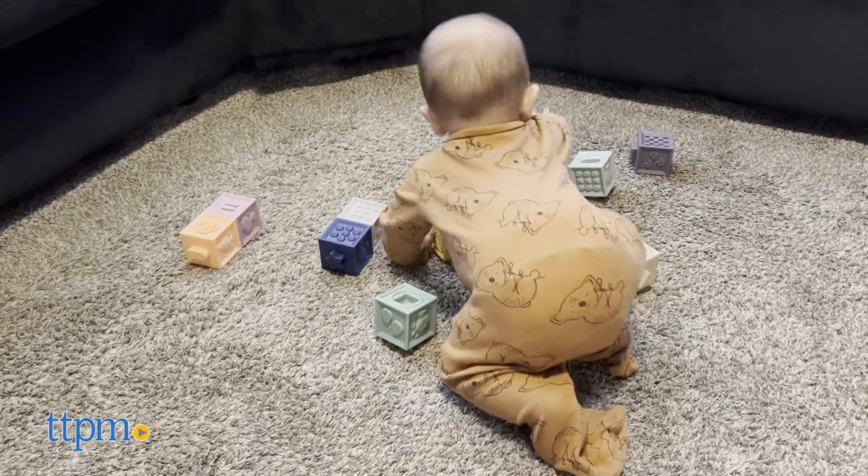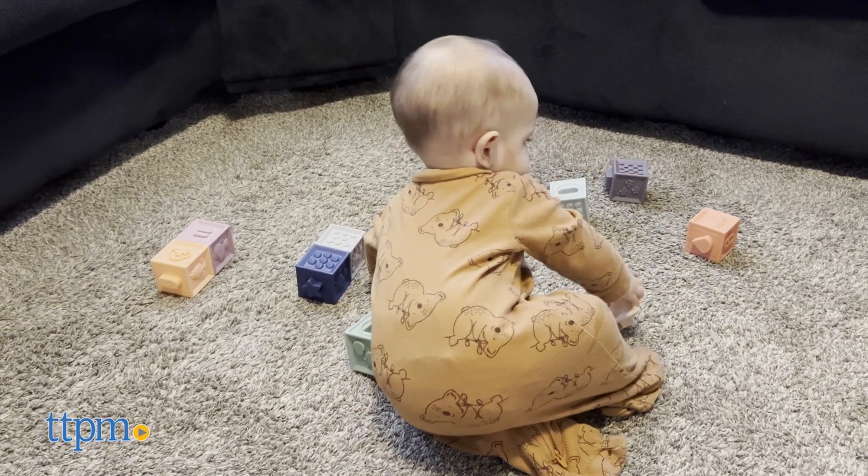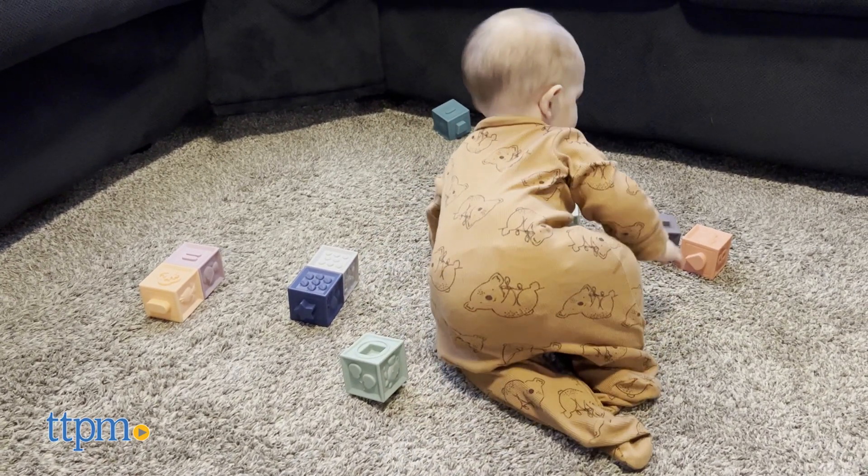These stackable toys come with 12 Montessori blocks which were designed in France and made from non-toxic BPA-free material. The blocks are great for helping with fine motor skills for ages 6 months and up.